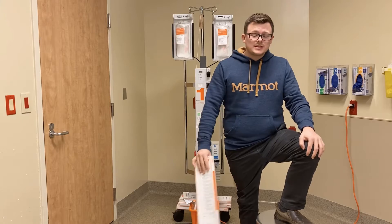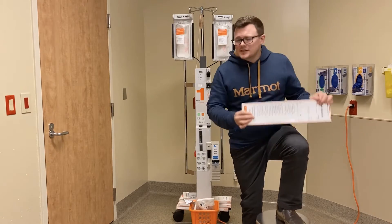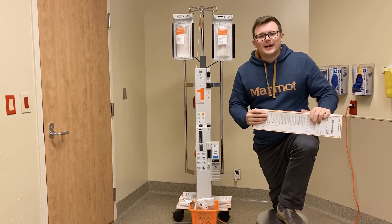Hi, my name is Chris. I'm a trauma nurse at an emergency department and today we're going to go over something that causes a lot of anxiety for people: the Level 1 rapid infuser and how to prime it.